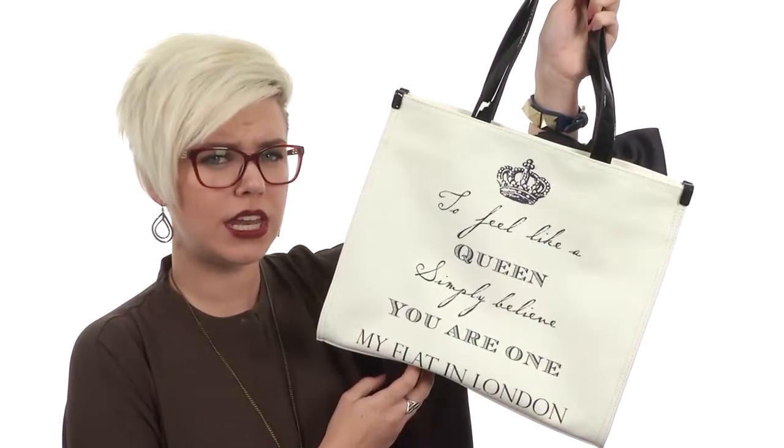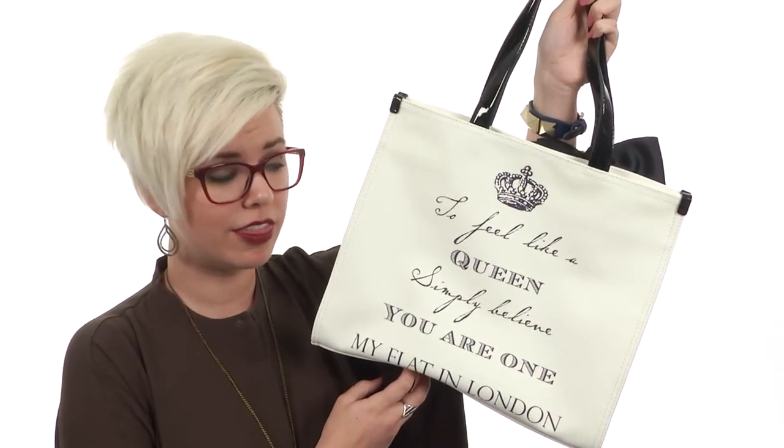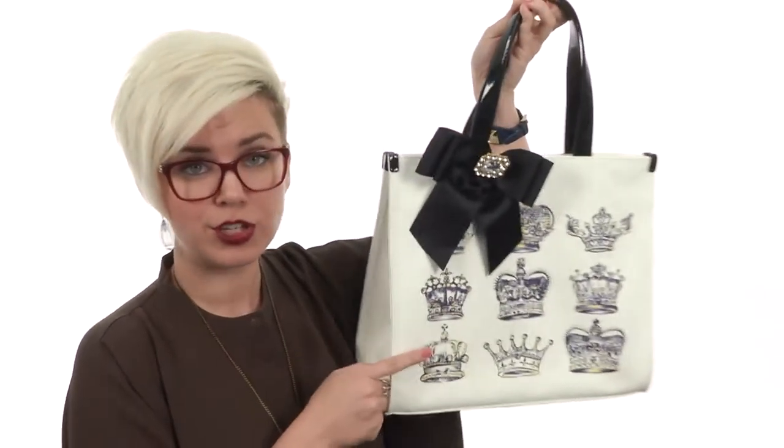To feel like a queen, simply believe that you are one. You are queen — show it off with this tote from my flat in London.